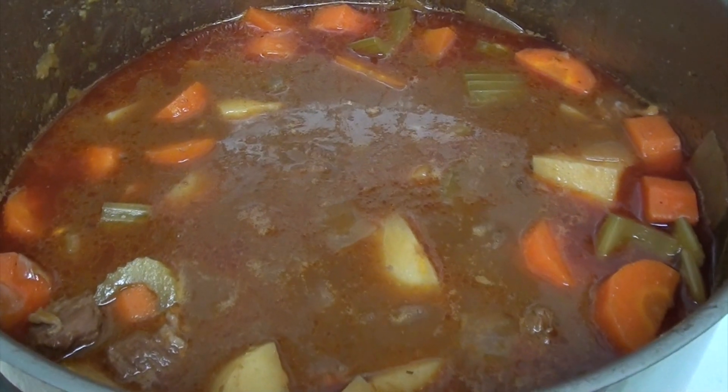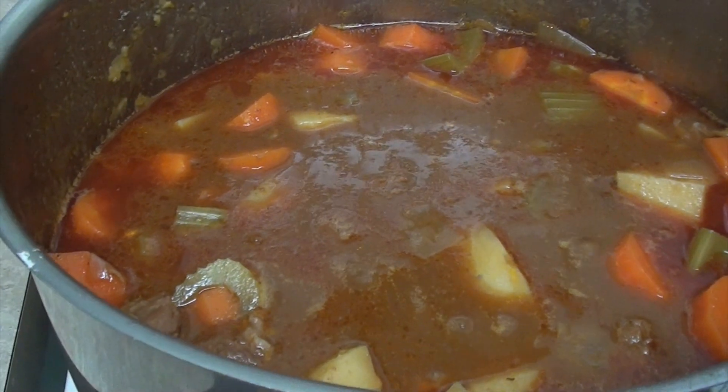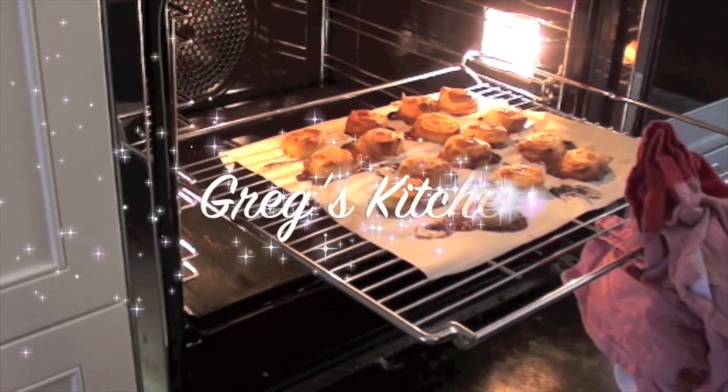G'day guys, Greg here. The weather's starting to cool down now and that means only one thing to me: beef stew. There's nothing more comforting than a nice beef stew and I've got a perfect recipe for you that I'm going to show you how to make. So let's get into it. This is Greg's Kitchen.